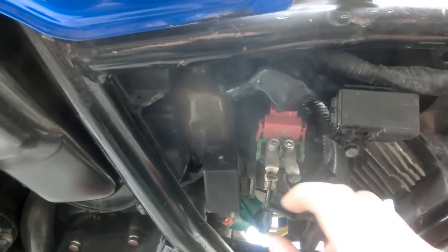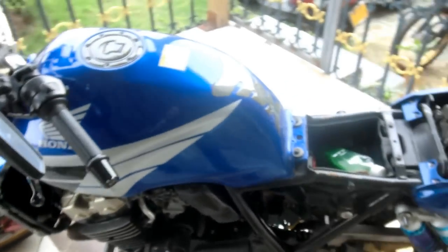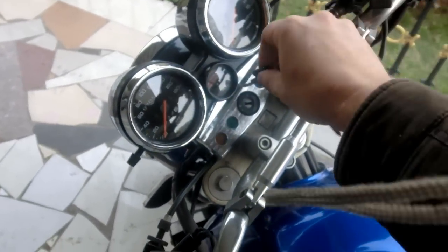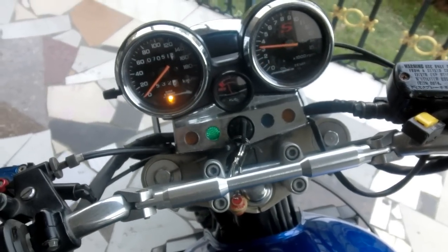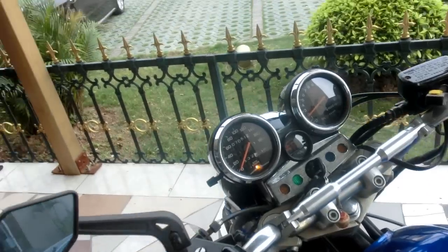The new one is all connected up here. It's got some rubber boots to cover everything — I'll do that later. Now to actually see if it works. The easiest indicator is the lights will come on. There we go, lights are on — that means it's good. Let's try the starter. Look at that. Wonderful. Secondhand bits off the internet do work sometimes.